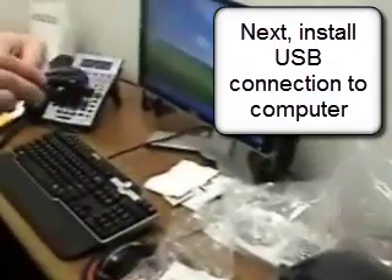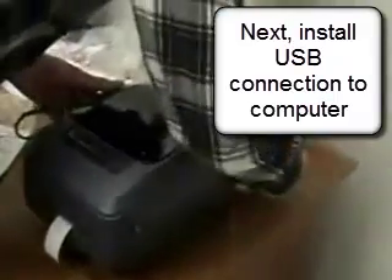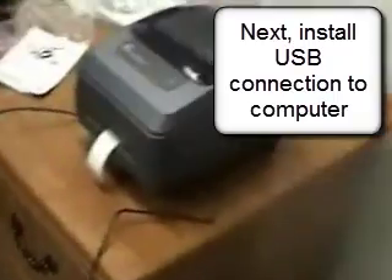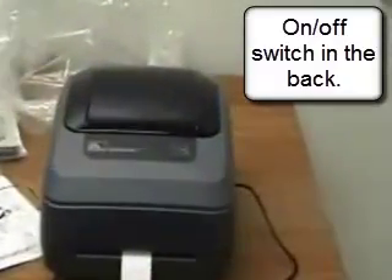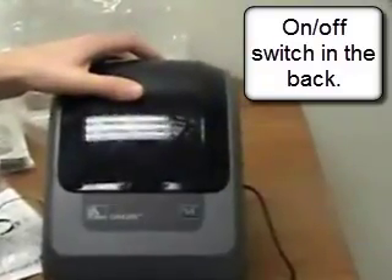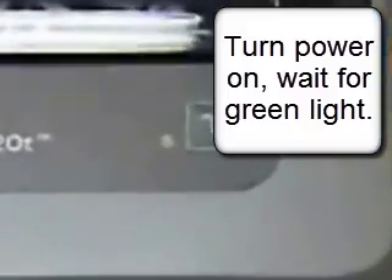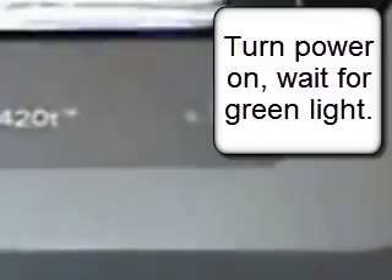Next, we'll install the USB connection to the computer. You'll get a cable with a USB connection on both ends — one for the printer and one for the computer. Be sure to plug it in, then turn it on using the on-off switch in the back of the printer. In the front of the printer will be an indicator light. It will be yellow, and when it turns green, you know that the printer is ready for printing. You'll also get an indicator on your computer that new hardware has been found and is ready for the printer driver.